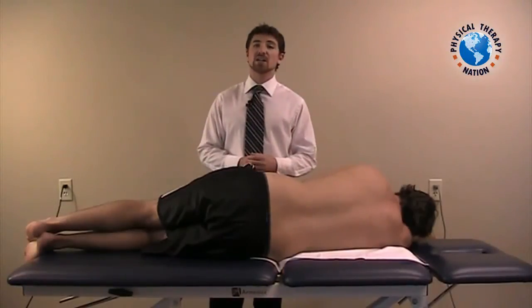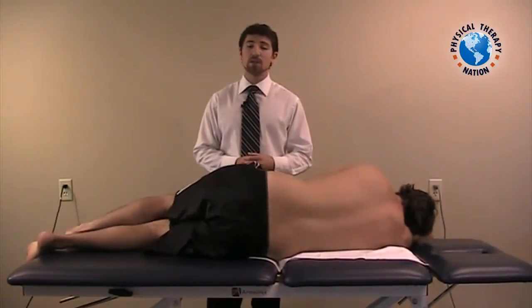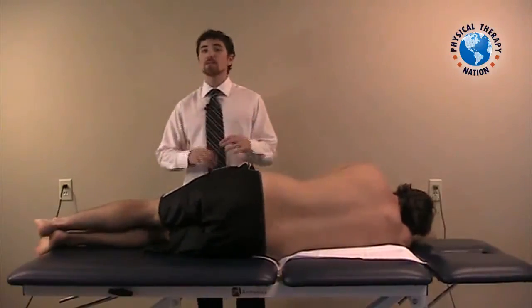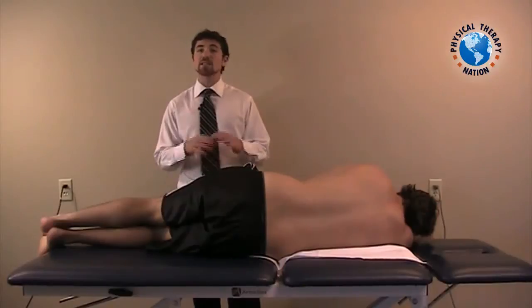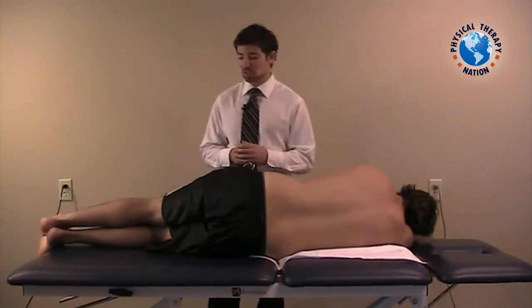I will now demonstrate a side-lying closing manipulation for the lumbar spine. This is similar in positioning to the opening procedure or gapping procedure, but is slightly different and has a few modifications that we need to adjust for.